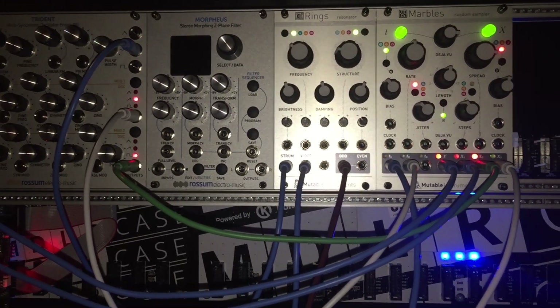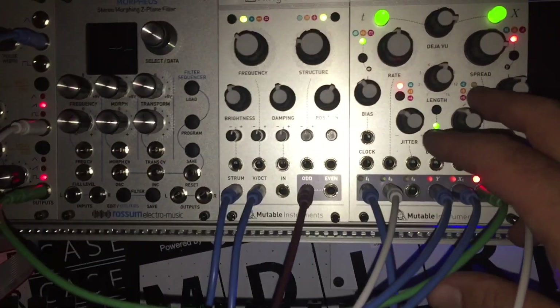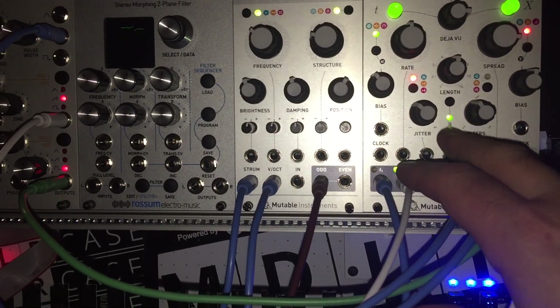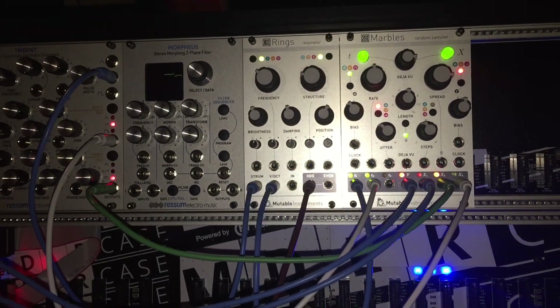I was messing around with it with my filter — pretty crazy what I got it to do. There are different settings here, like for a quantizer and so forth, and then a step sequencer and jitter. I'm just getting to know it — it's a pretty deep module.